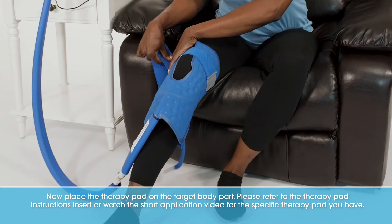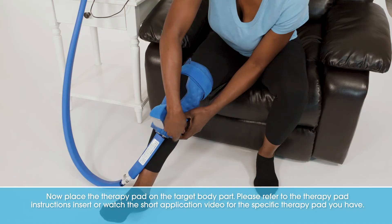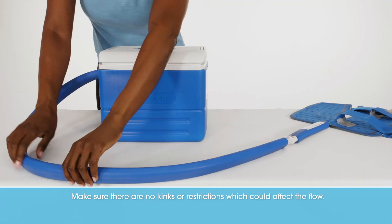Now, place the therapy pad on the target body part. Please refer to the therapy pad instructions insert or watch the short application video for the specific therapy pad you have. Inside the cooling reservoir, check the water return flow tube to confirm that water is flowing. Make sure there are no kinks or restrictions which could affect the flow.